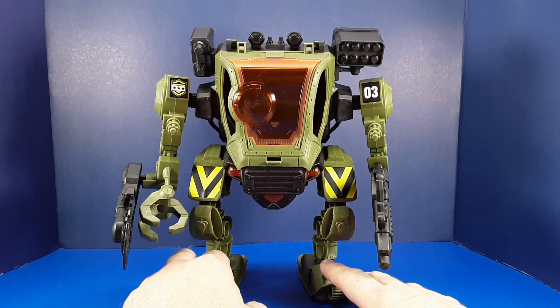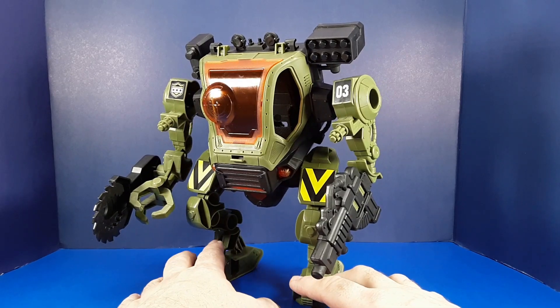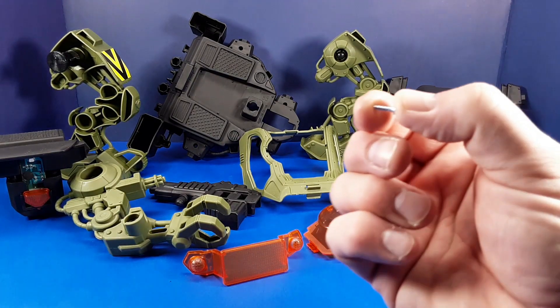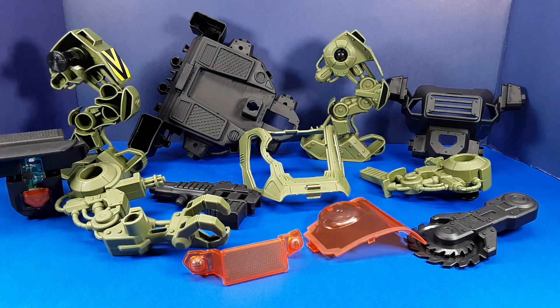Pretty simple construction — should be easy enough to pull apart so I can repaint it. The entire mech was only held together by four tiny screws. Once those four screws came out, everything fell apart very easily.